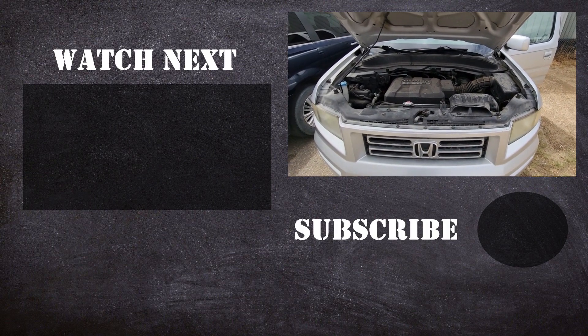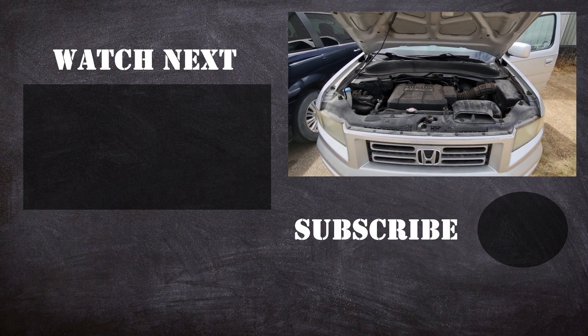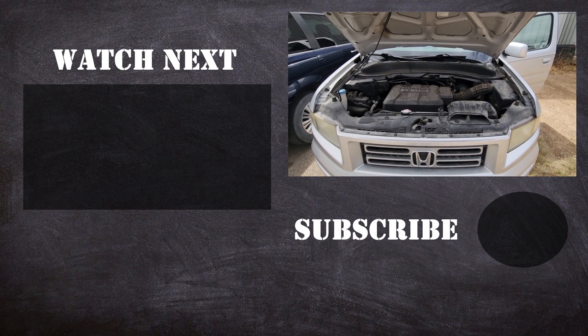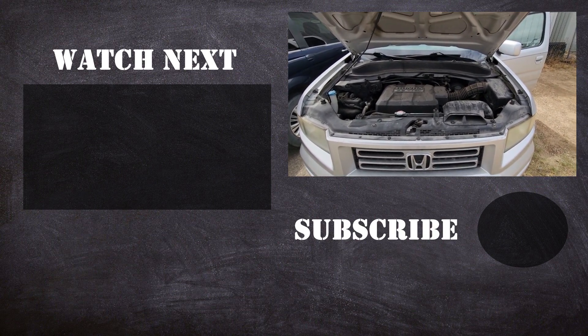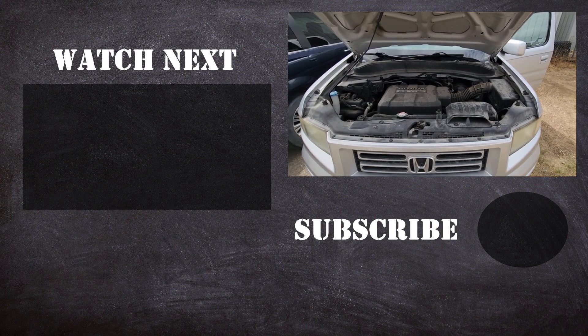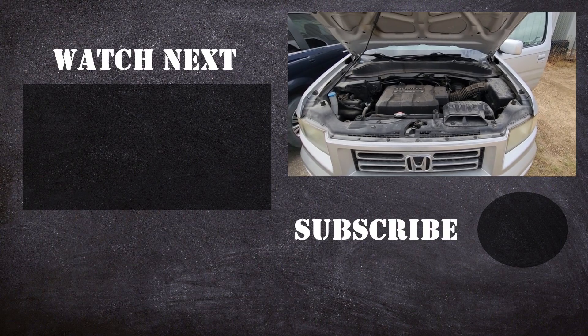Thank you for watching this short video, I hope it was helpful and educational. If it was, please like it and consider subscribing to my YouTube automotive channel. On my channel there are lots of how-to videos, do-it-yourself videos, car reviews, product reviews, and other similar automotive topics.